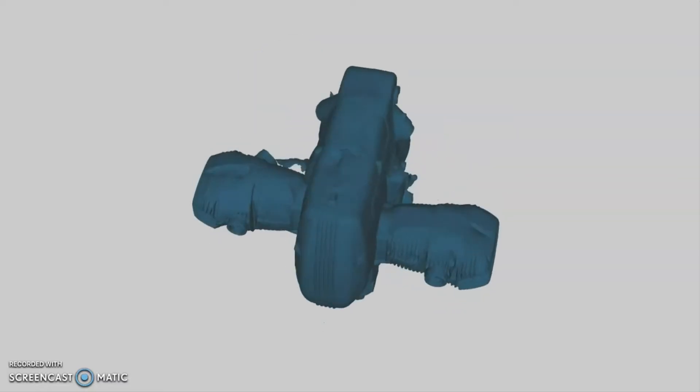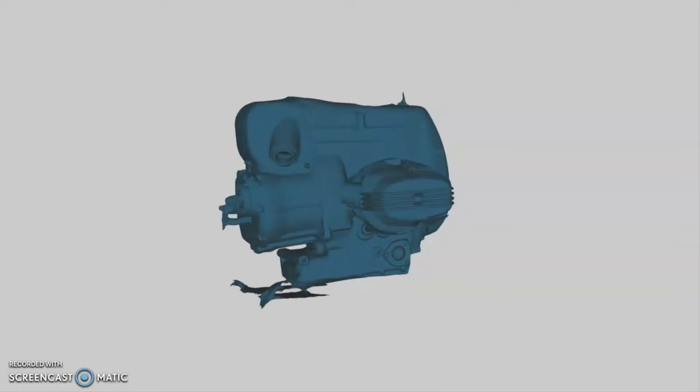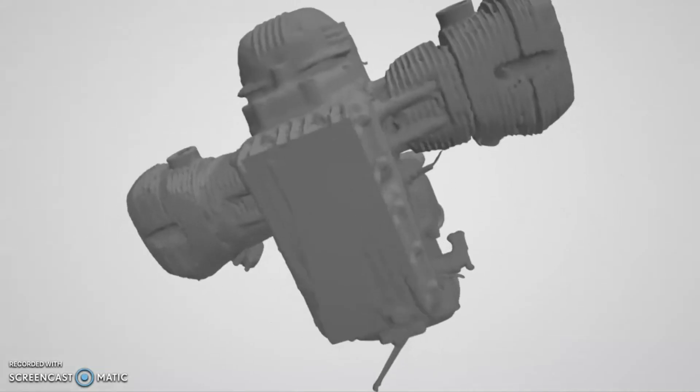Photogrammetry is the process of taking hundreds and hundreds of pictures — I used 806 pictures from different angles of the motor — and then using software to pull them all together to create a 3D model. Then we're going to cut bits off of it, getting rid of things like the exhaust ports, the clutch lever at the back, these wires, and clean up the shape a little bit.